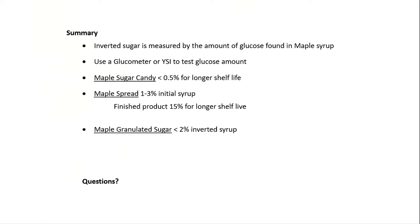For summary: inverted sugar is the measure of the amount of glucose found in your maple syrup. You can use a glucose meter or a YSI to test your glucose amount. For sugar candy, you want it to be less than a half percent. For maple spread, your initial syrup is one to three percent and your finished product will be 15% for longer shelf life. For granulated sugar, you want less than 2% invert. This is really all for high quality, longer shelf life product — it's very important at Merley Maple that we have a consistent product that will stay on the shelf because we make large batches.